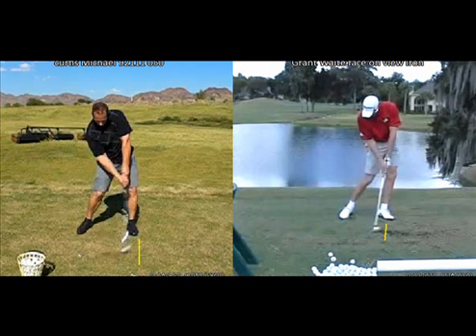One way we do that is to make sure that there is a shaft lean at impact. As I'm showing with Grant Waite, we can see that his hands are in front of the golf ball. Because his hands are in front of the golf ball, that positions the low point of his swing in front of the golf ball. So when his club arrives at the ball, it is leaning towards the target — there are still a few inches remaining in his downward swing. He's hitting down into that golf ball. You might have a little bit of shaft lean, but not a lot.